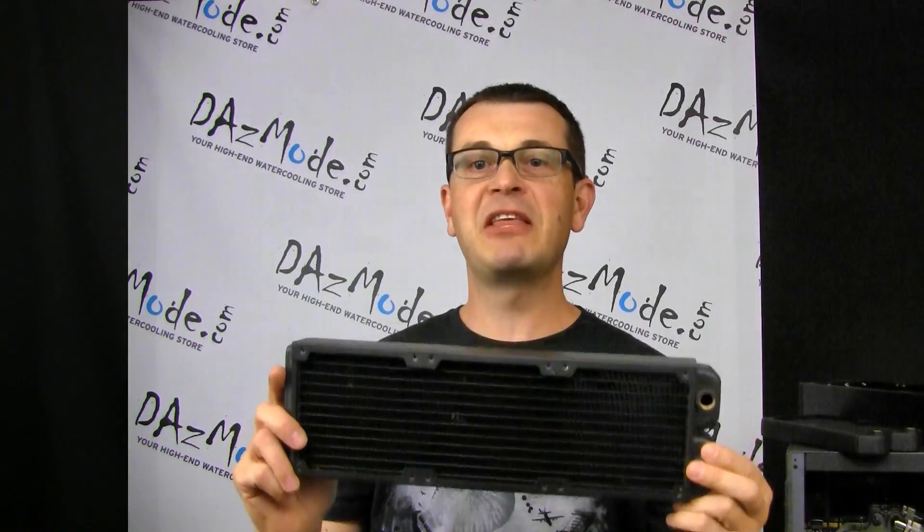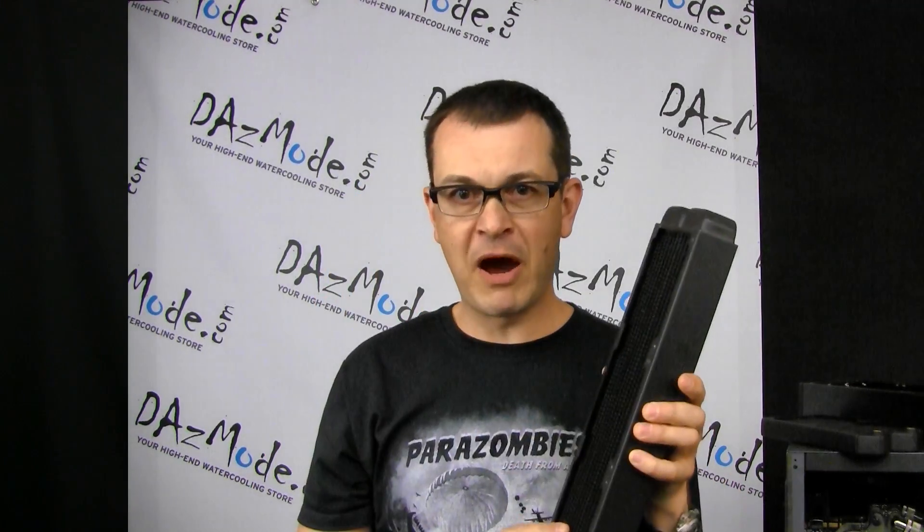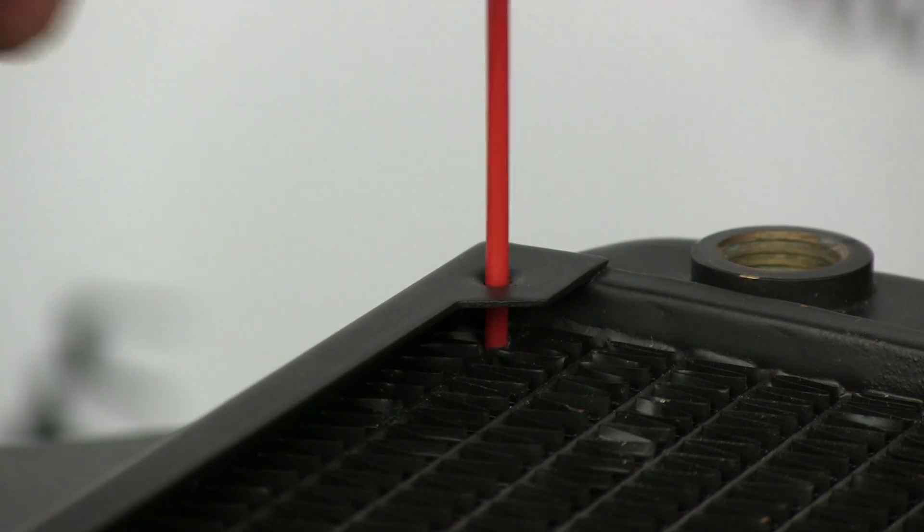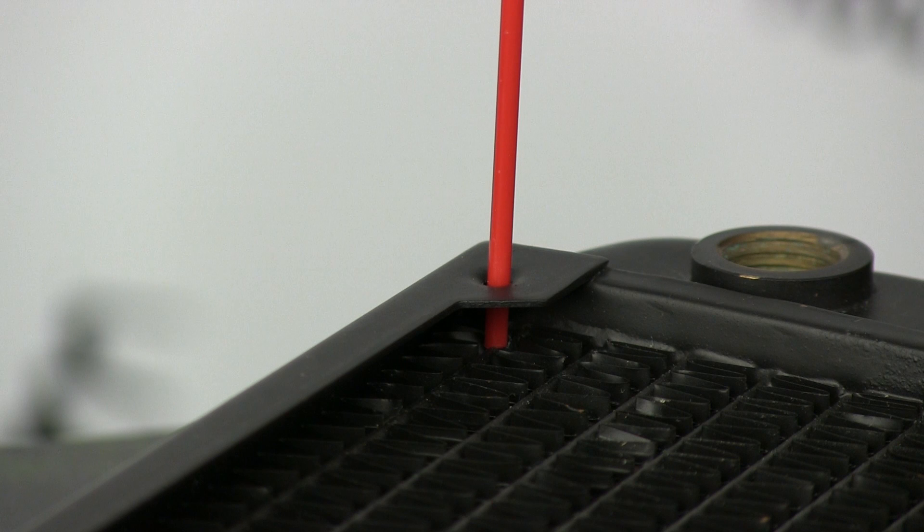The number one mistake and error with traditional copper radiators — as many of you have already guessed — is screw damage. The source of it is idiotic design, but it's also complemented by an inability of people to read instructions. Basically what happens is the screw is exactly in the path of the water pipe, and when somebody uses a screw that's longer than it should be and tries to attach a fan or attach the radiator to the case, they go straight through the body of the radiator, punch a hole in it, and it starts leaking.